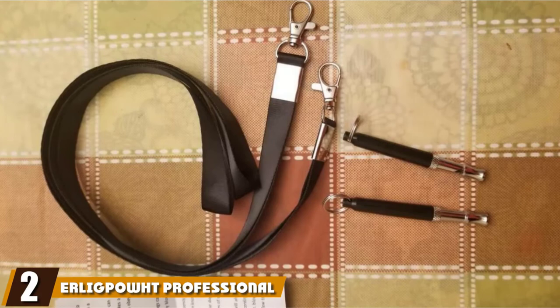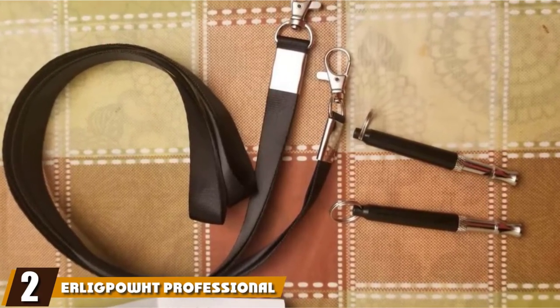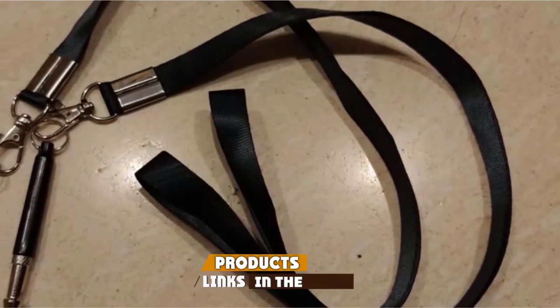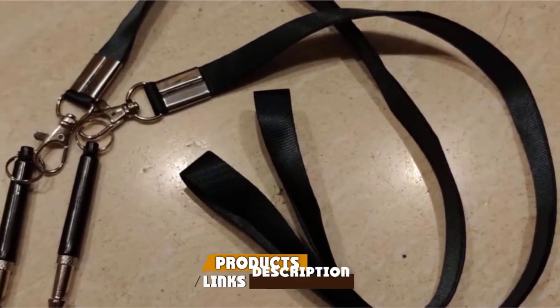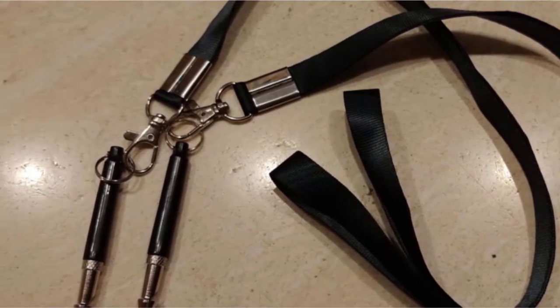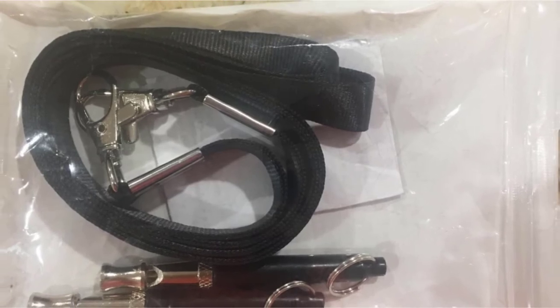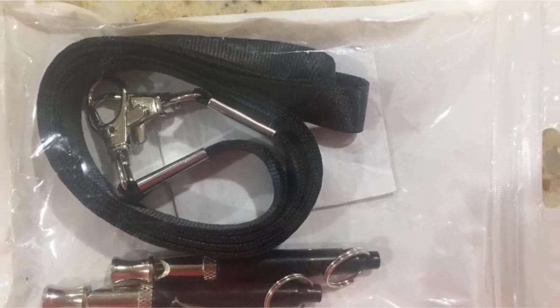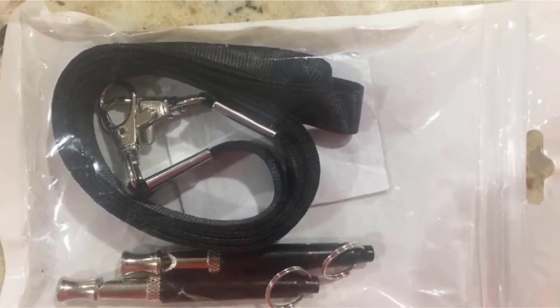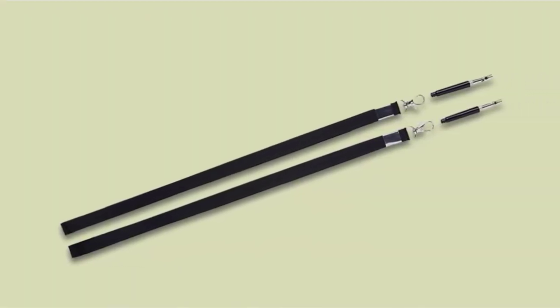Moving on to number 2, the Early Pout Professional Dog Whistle. The Early Pout Dog Whistle also has an adjustable frequency for people who need to find the pitch that works, or for people who use multiple frequencies for multiple commands. The ultrasonic sounds emitted from this whistle will get your dog's attention without hurting their ears. The Early Pout Whistles come in a two-pack, both with lanyards.